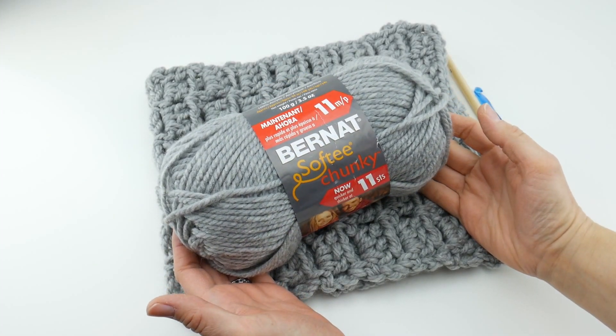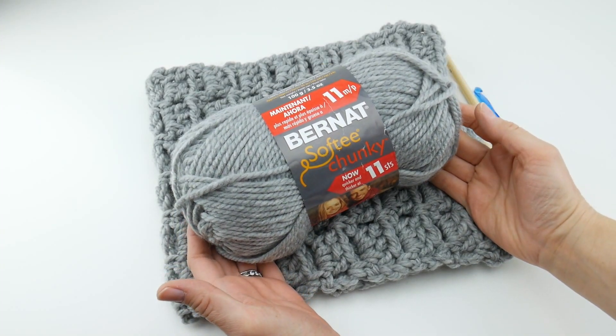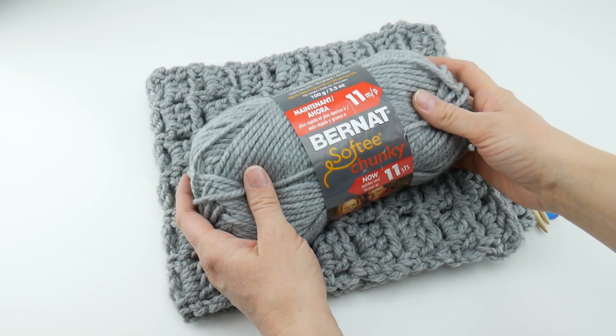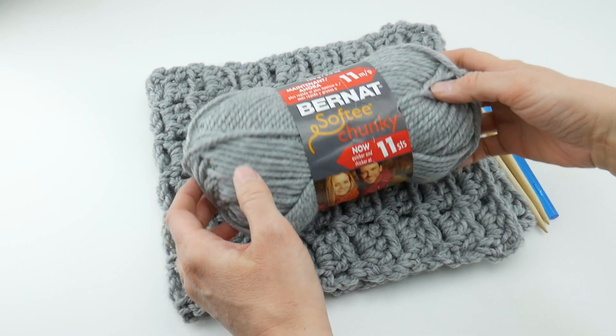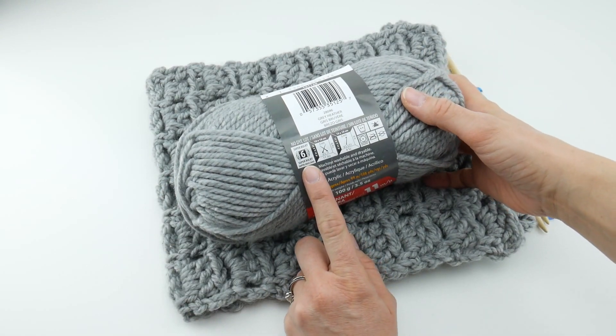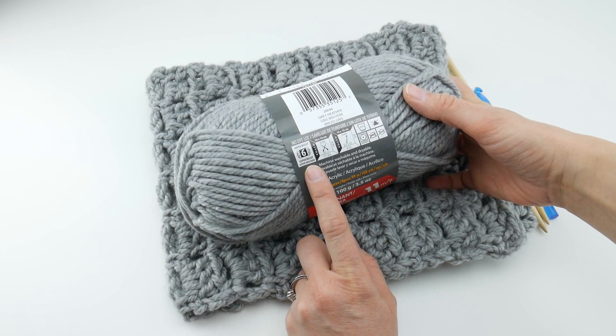Hi everyone, it's Jennifer from Fiber Flux. In this Yarn 101, we're going to be looking at Bernat Softee Chunky. This is a really nice chunkier yarn, and if we look at the yarn label on the back, it is classified as a 6 super bulky.